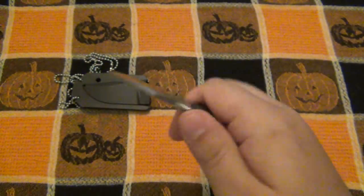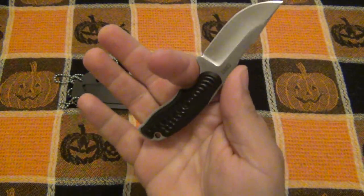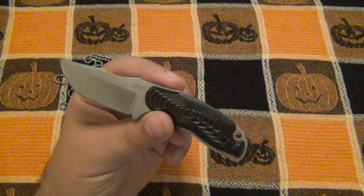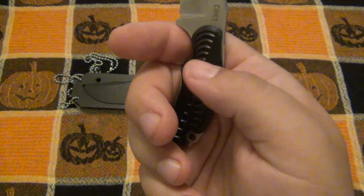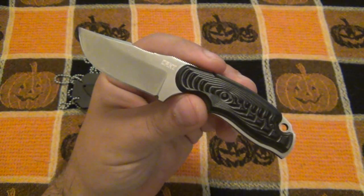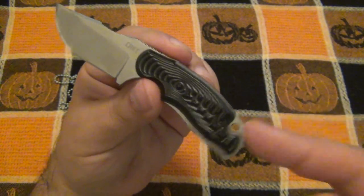You definitely want a lanyard on here for reverse grip, but I really don't see the need to stab anything with such a small knife. For a regular grip it's enough knife without a lanyard - I actually carried it that way. If I continued to carry this I would definitely put something on the lanyard hole just to give me a full four-finger grip, because the pinky is just lonely out here. It's a three-finger grip all day long.